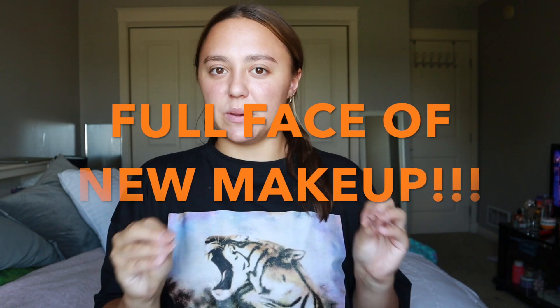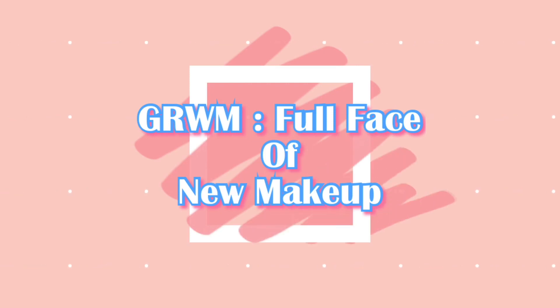Today I'm doing something I don't think I've ever done on my channel, which is crazy to me. It's going to be like a get ready with me - a full face of makeup. Everything I have is basically new. I tried to lay out some stuff - I think I have a full face of new makeup that I've never tried, or maybe tried once or twice but never talked to my mermaids about.